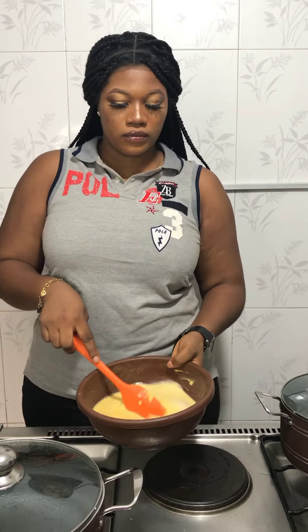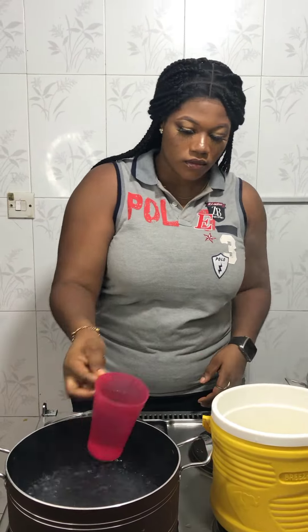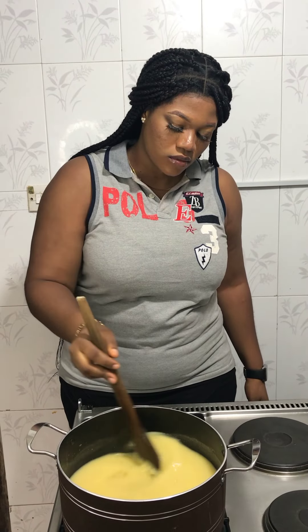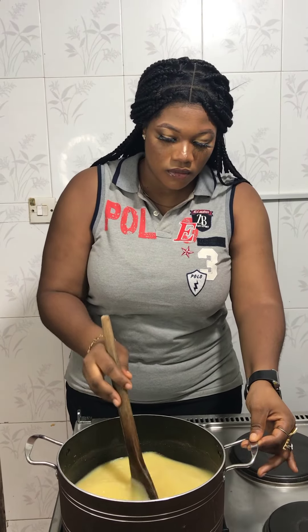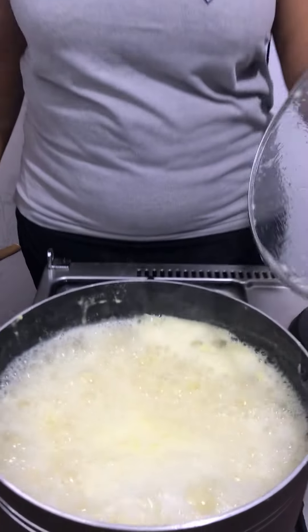I don't have all the corn in this, so I had to make mine from an already sifted flour. After I've sifted that, I removed a little, mixed it, and kept it by the side. Then I opened my already boiled water and set some aside to preserve it, because I'll be kneading it later.